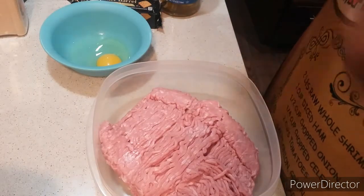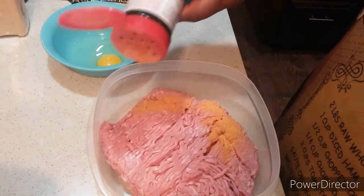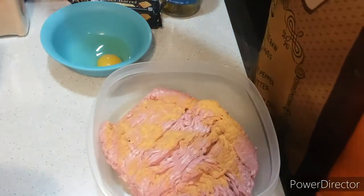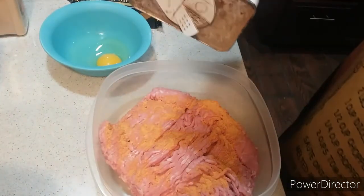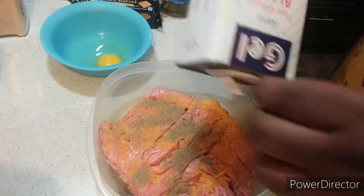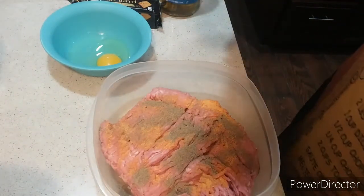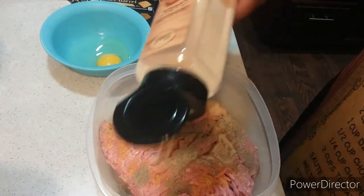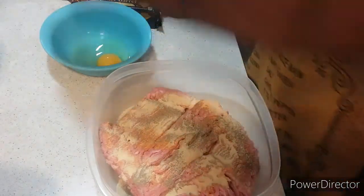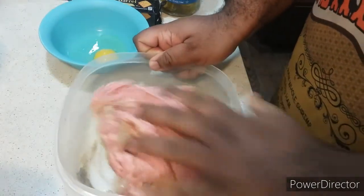Welcome back. Now I'm going to season my ground turkey. I'm going to add in Lawry's seasoning salt, freshly ground black pepper, and granulated garlic. Then you're going to give this a mix — mix it up with one hand, just like that.